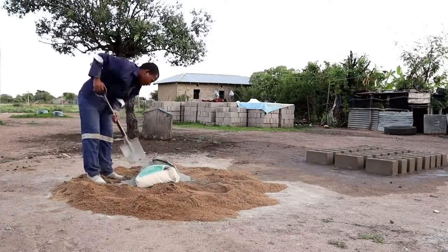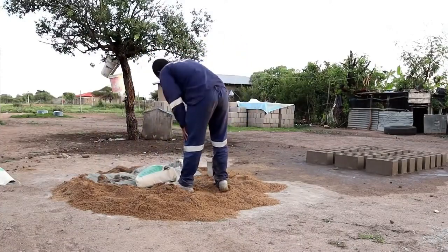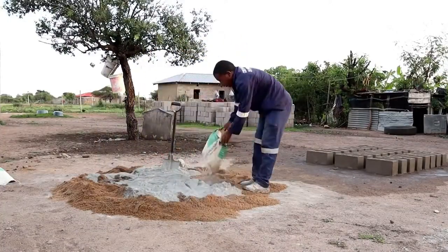For stronger bricks, use cement with a strength grade of 42.5M. One bag of this cement can produce approximately 35 to 37 hollow blocks.